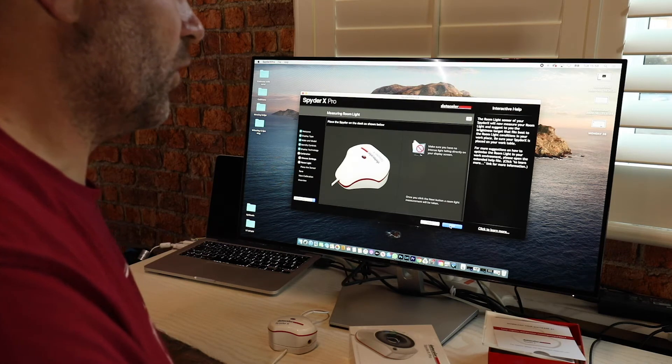Make sure you have no intense light falling directly on your display screen — well, I've got one light above me but we should be all right. Once you click the next button, a room light measurement will be taken. Room light is very high — why did I know that! This level is not recommended; if you must work in these conditions, use a monitor hood, umbrella or photographer's cloak, then calibrate the display to maximum brightness. So let's accept recommended settings and see what it tells me to do. The application will take a few measurements and then wait for you to adjust the brightness control, so it looks like I've got to manually adjust the brightness as well.